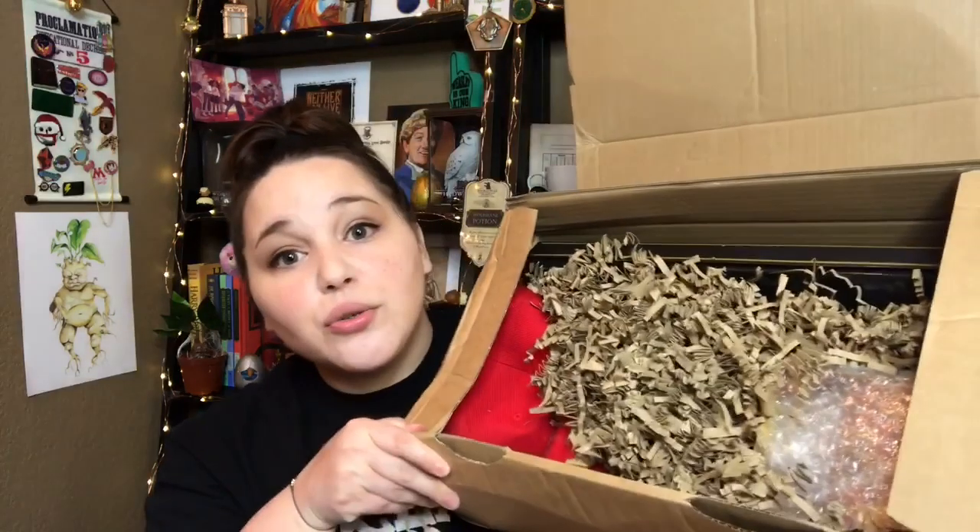That's enough rambling from me. I'm going to go ahead and unbox this box. So if you are interested, keep watching and let's get into it. Let's do a sneak peek and... wormies. And the first item is a pair of socks.